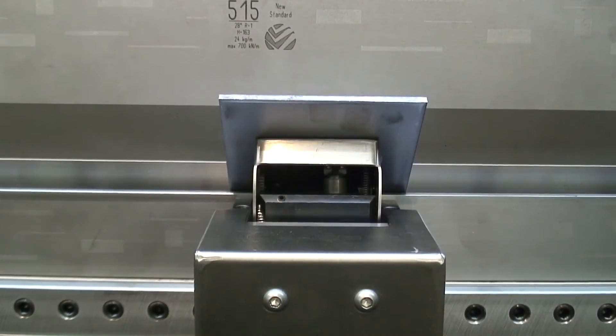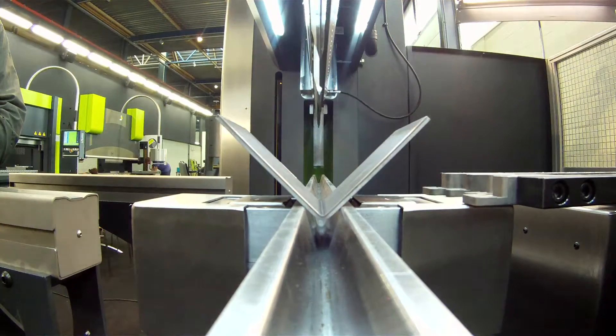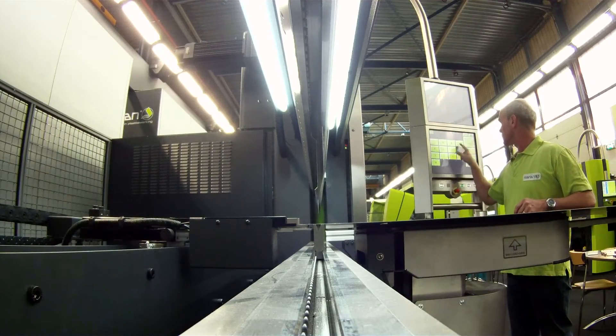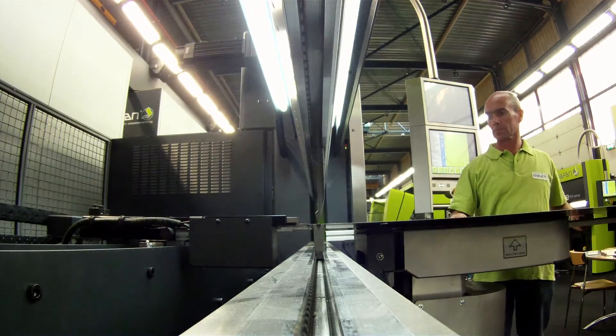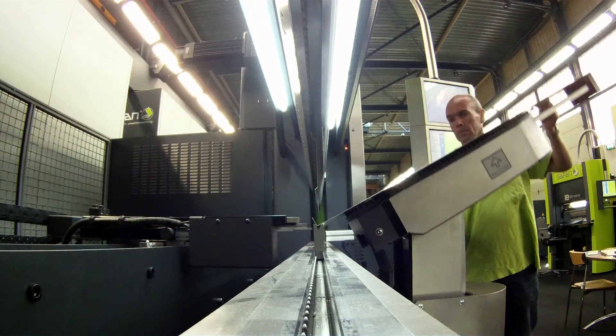With the e-bend M angle measuring system, Safan provides optimum precision and control over the angle to be bent. When bending large sheets, the electrically driven e-mate bending aids help the operator to remain within the angle tolerances. For sheets up to 50 kilograms, there is the e-mate.